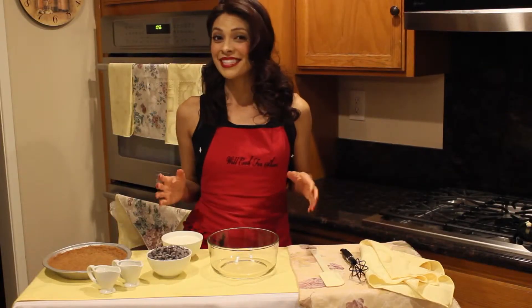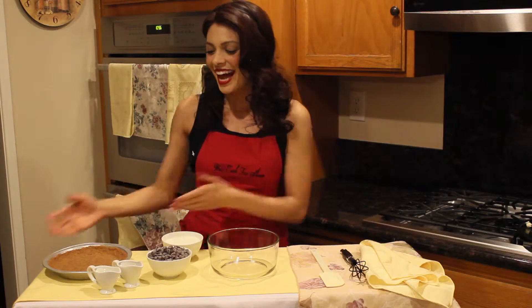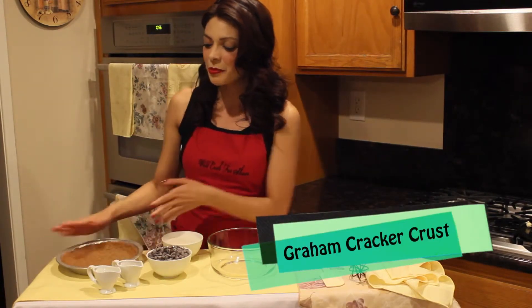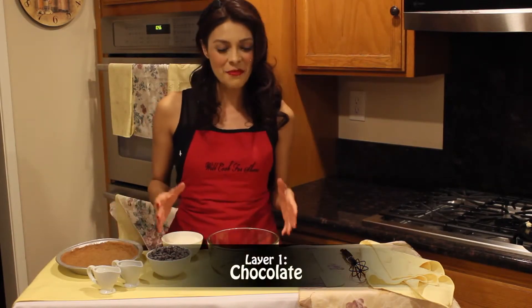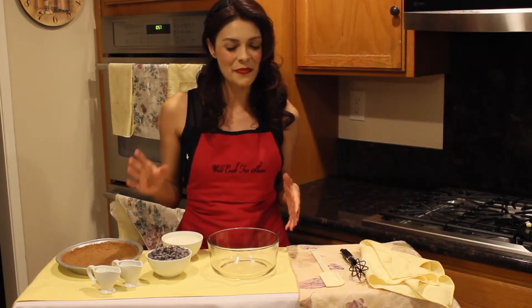Tomorrow begins National Peanut Butter Month, and I am so excited to show you how to create a no-bake peanut butter pie that will be so delicious you'll be licking your fingers. One of the best things about this pie is the complementary layer that we add to it.